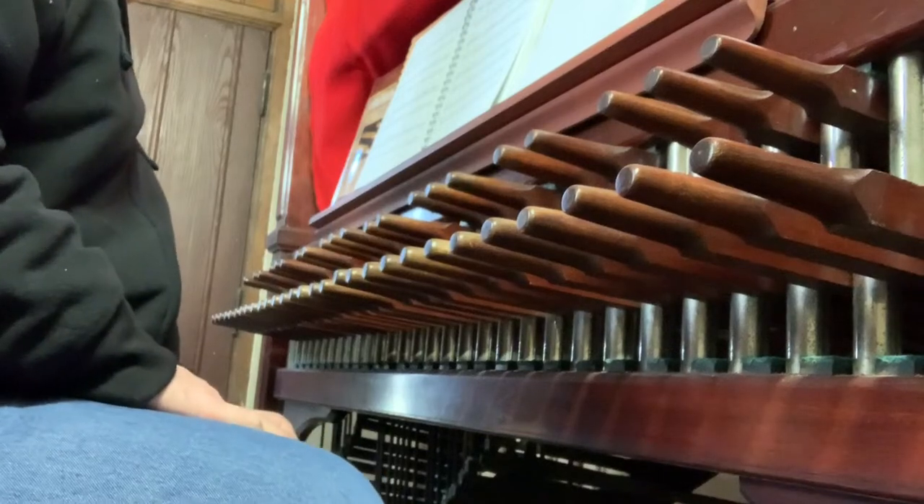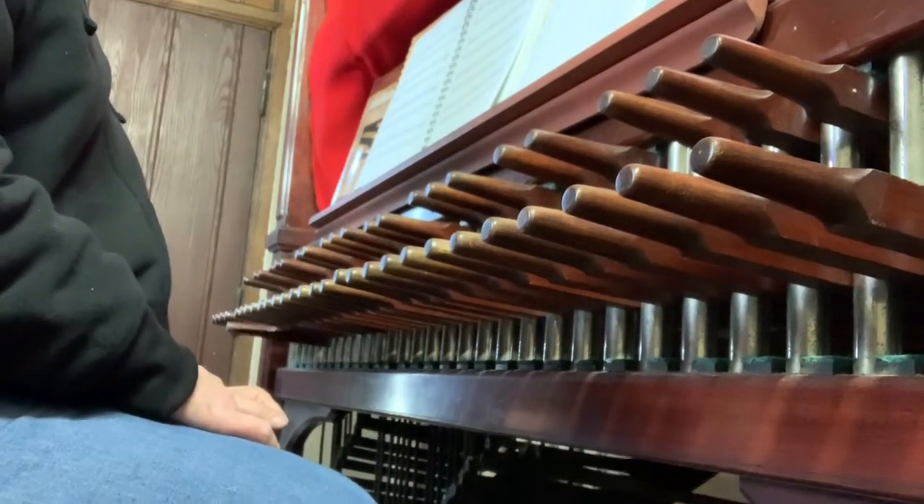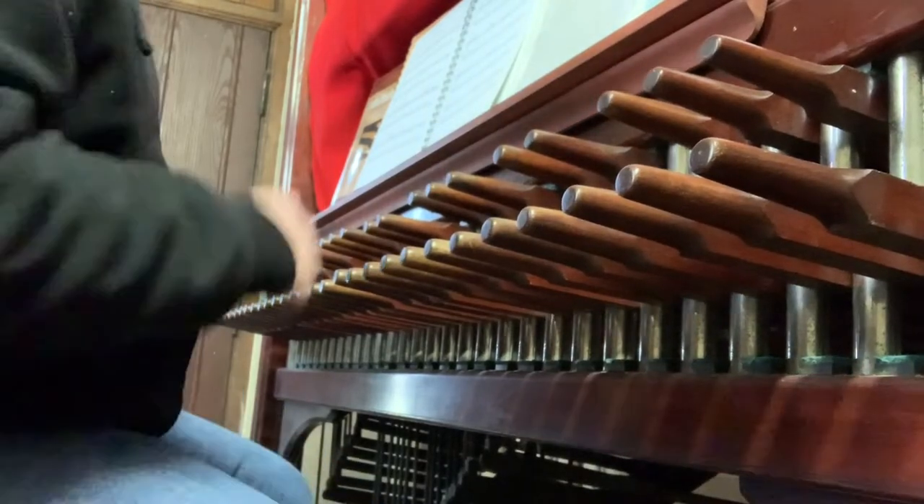I think there's little enough pedal that I can try adding it.